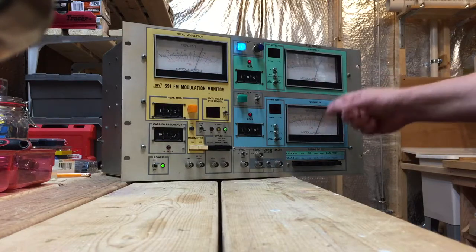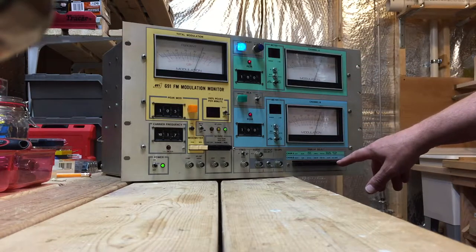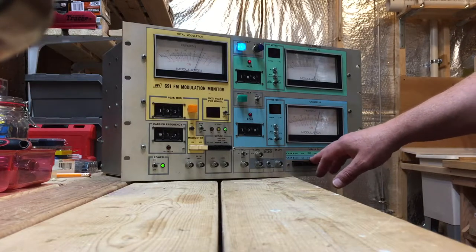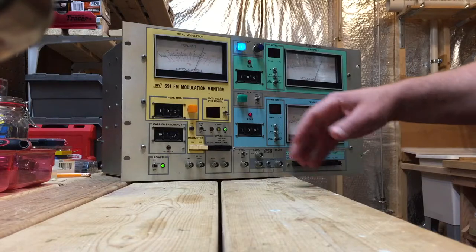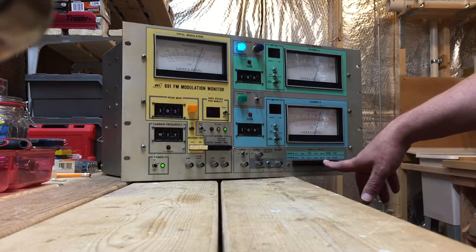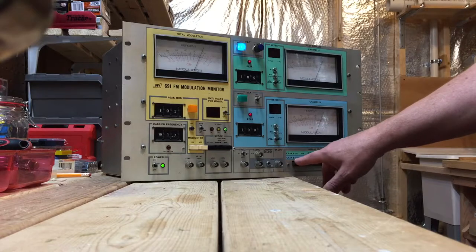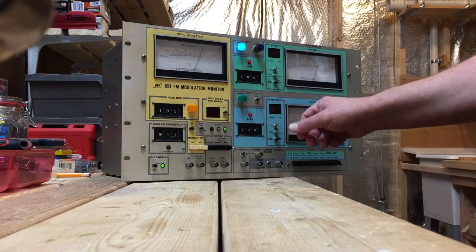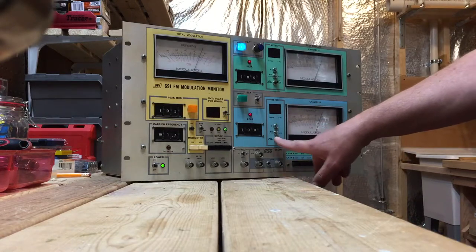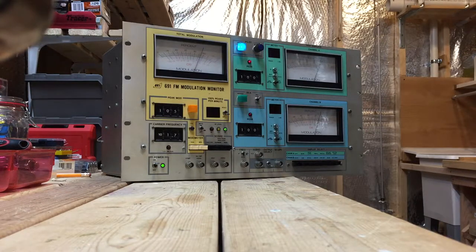The other components are Channel A and Channel B, which are utility meters. A strip of buttons lets you configure what they measure in many different ways — things like 38 kHz, signal-to-noise ratios for FM or AM, SCA, and more. Those are more in-depth, engineering-type uses that I'd never use. So I basically just leave these set to left and right stereo channels, measuring modulation, with de-emphasis or flat response. That's as far as I go with those.